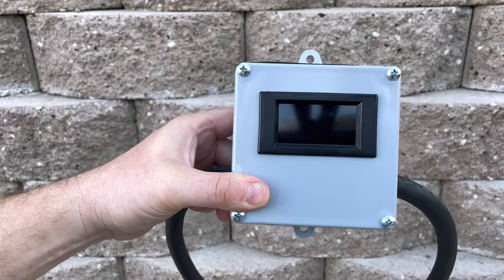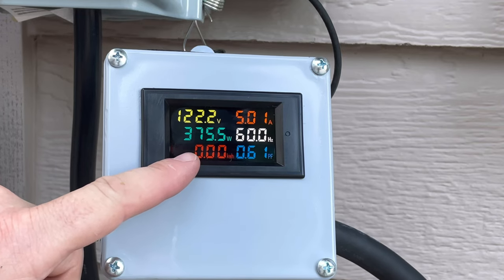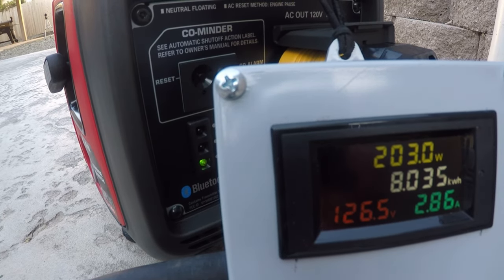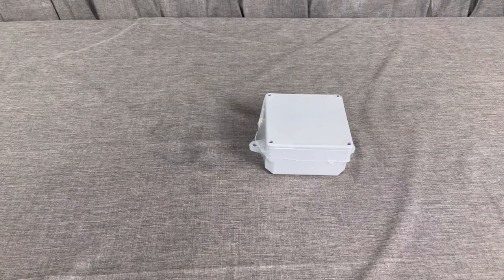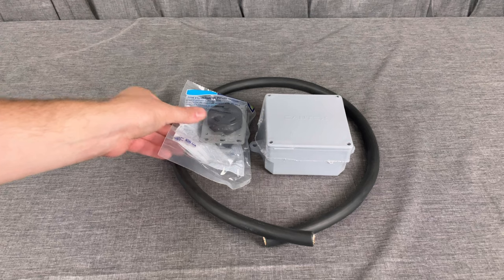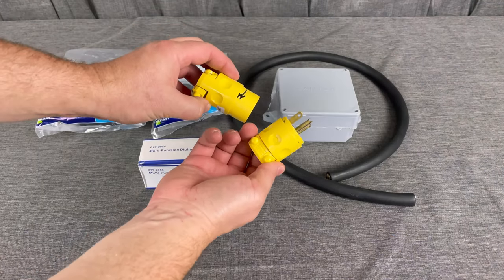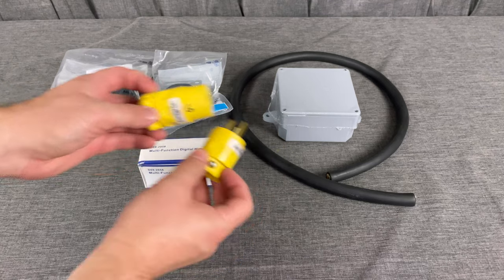Today I'm showing you how to make this multi-purpose meter to keep track of loads that a travel trailer is using. You can keep track of watts, amps, and kilowatt hours, or see how much load is being put on your generator. You'll need a few parts: a 4x4x2 junction box, some 10/3 wire, a 30 amp RV plug and receptacle, and the new meter. You could also wire it up to 20 amp plugs — it all depends on what you need.